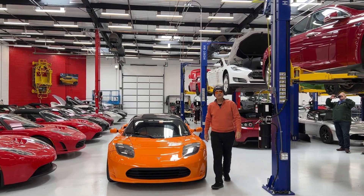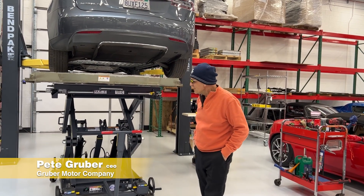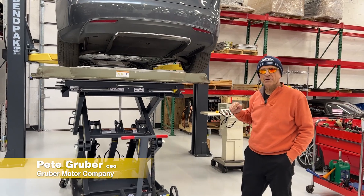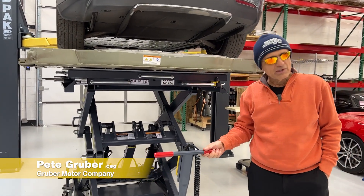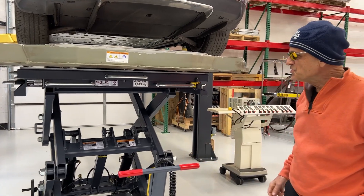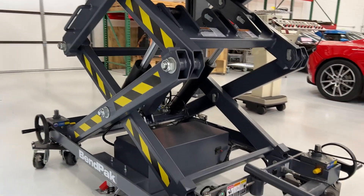Welcome to Gruber Motor Company, the auto shop of the future. What we have here today is an innovative new product from Benpak, a leader in the automotive battery lift business. This is a 4,000 pound electric vehicle battery lift.